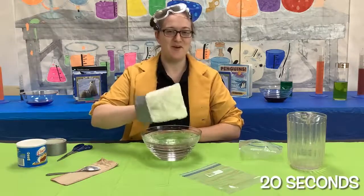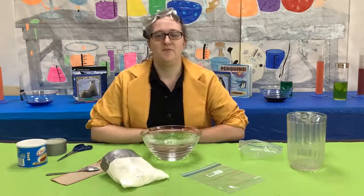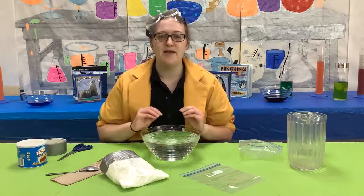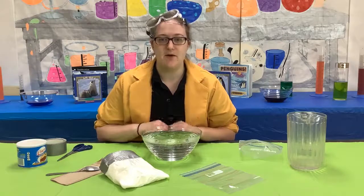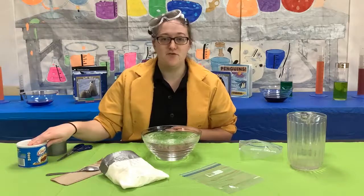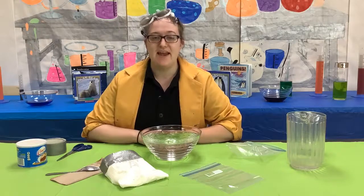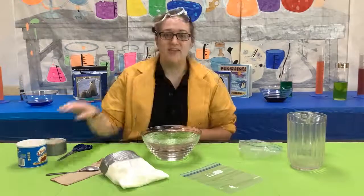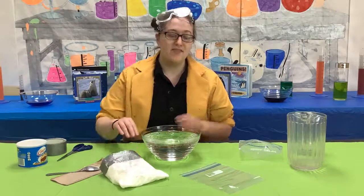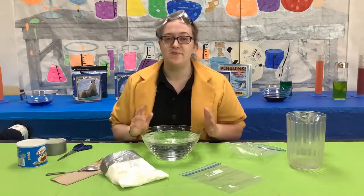I think we have a winner. Remember, animals have a thick layer of blubber under the skin. That blubber keeps them from freezing. Blubber is just fat. Shortening is also just fat. Fat keeps heat in and keeps cold out. Fats maintain a constant temperature. That is why it takes longer for your hand to get cold in the glove than it does without the shortening.